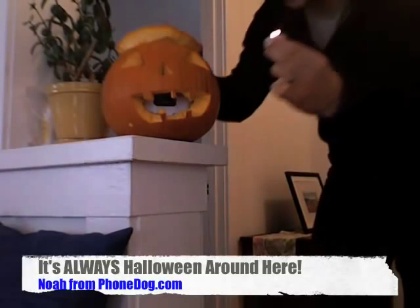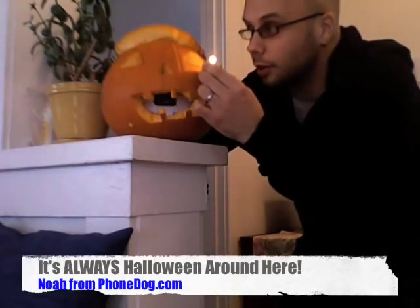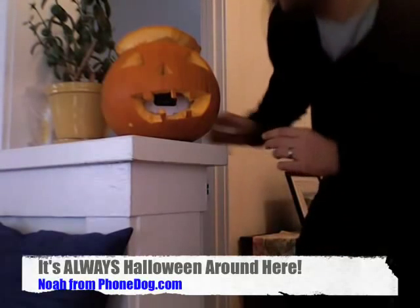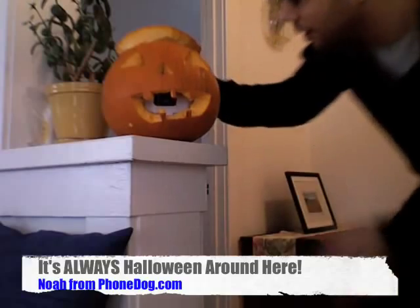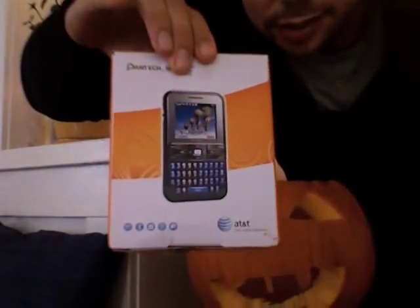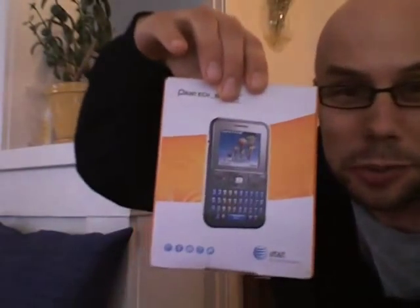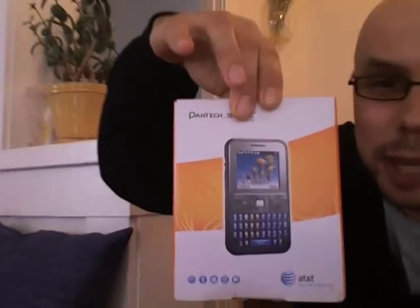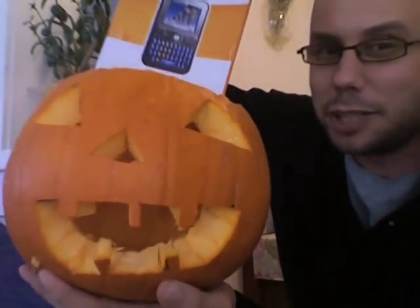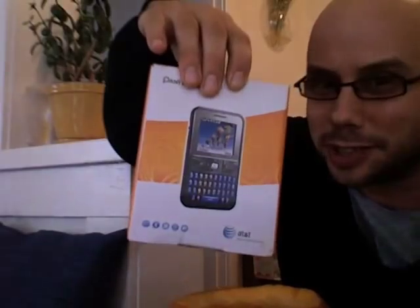It's Halloween time — time to put the candle on the jack-o-lantern. Wait a second, there's something in my jack-o-lantern. What is it? It looks like it's the Pantec Slate! Holy great pumpkin, Linus. What's going on, everybody? Happy Halloween from your friends at PhoneDog. It's the Pantec Slate — our friends at Pantec sent this to us just in time to take it out of the jack-o-lantern. So happy Halloween. Let's check out this new messaging phone from AT&T and Pantec.